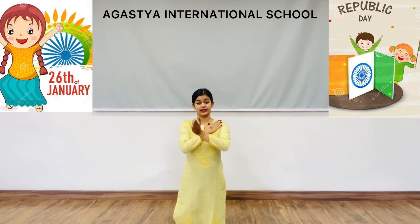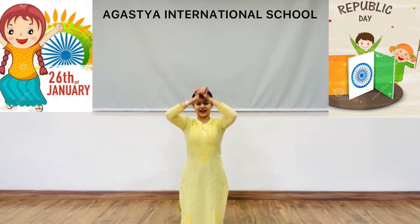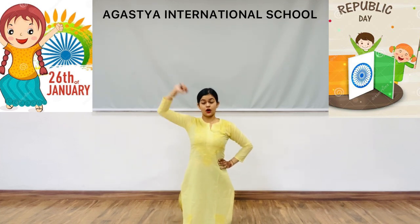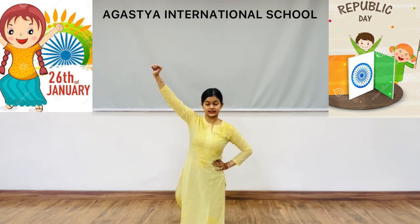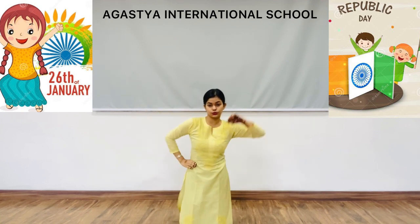Right hand on the shoulder, then left hand on the shoulder, repeated. Then right side bend — one, two, three, four. Right hand again like this, as we did earlier — right side bend, one, two, three, four.